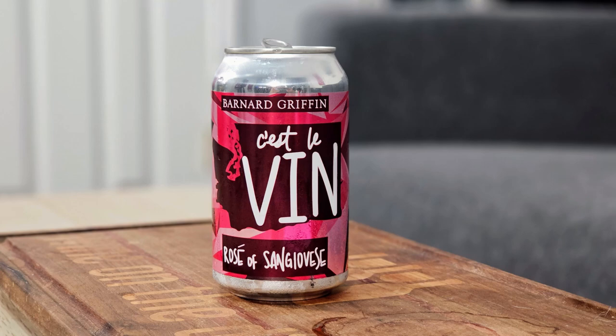Hey everybody, this is Stuart with Wine on the Dime and today I'm going to be reviewing the Barnard Griffin C'est Levin Rosé of Sangiovese. It's from Washington. It is 12.9% alcohol by volume and two of these cans equals a normal bottle, so this is a two-serving can.